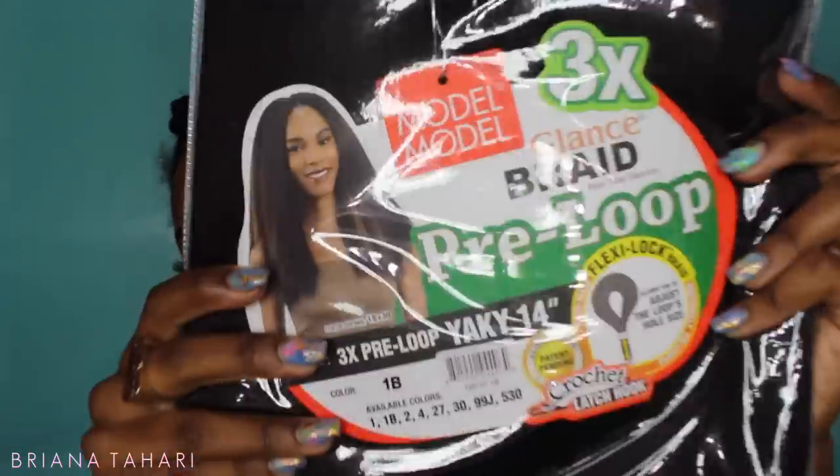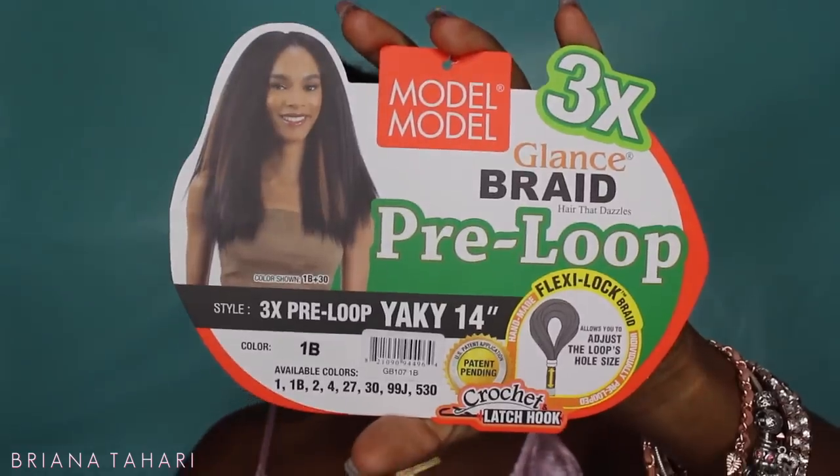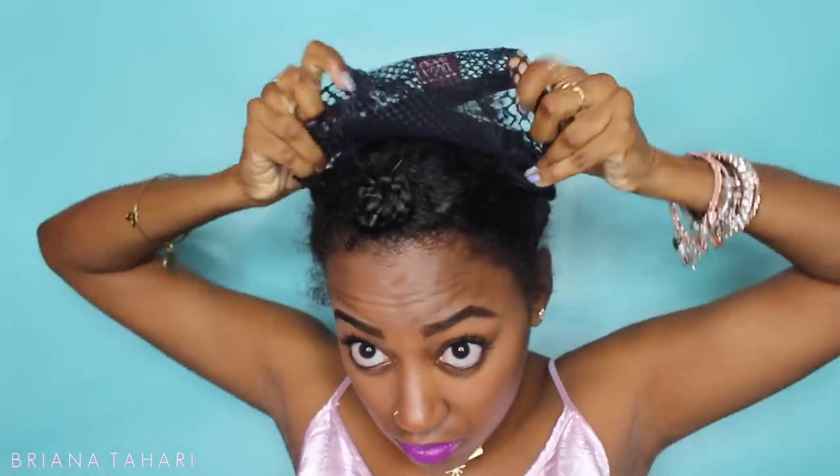This is the hair that I'm using — it's the Model Model 3x Pre-Loop Yakky Hair in 14 inches. And this is the cap that they also sent in the package. The great thing about it is that it has combs in it and it's made specifically for crocheting your hair, so it's super efficient for this style.